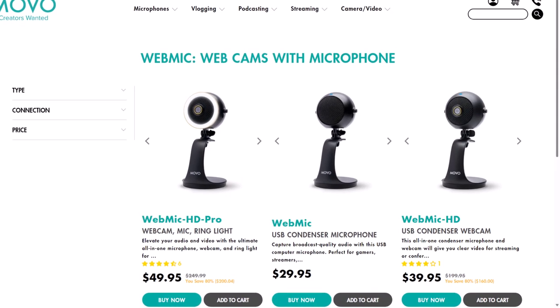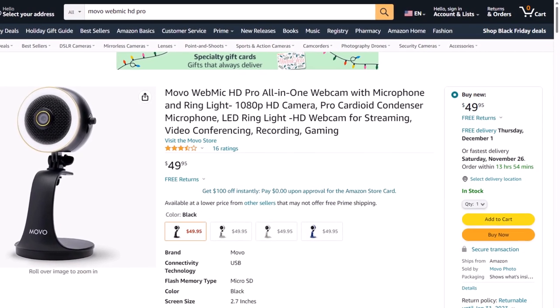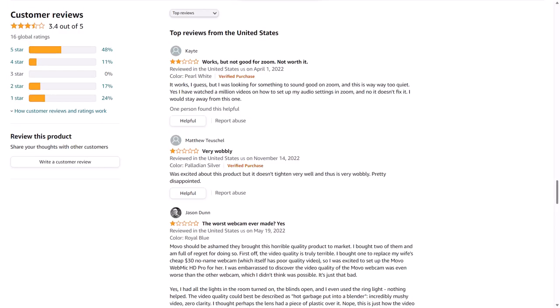This is the Movo WebMic HD Pro. It started out as a Kickstarter campaign for around $250 to get the microphone with webcam and ring light. Now you can get it for just $50 on their site or on Amazon.com. You'd think that with the bad reviews on Amazon or the price drop from $250 to $50, this would be a terrible camera and microphone — but it actually isn't.